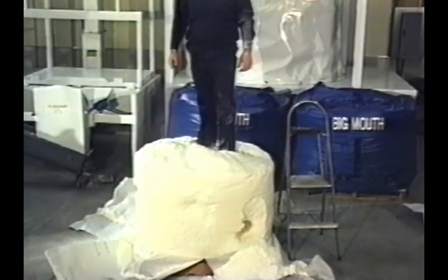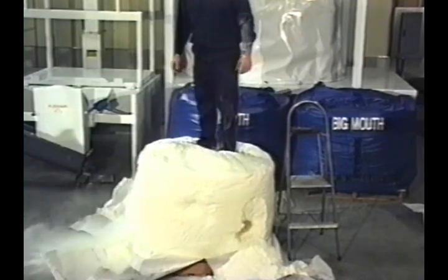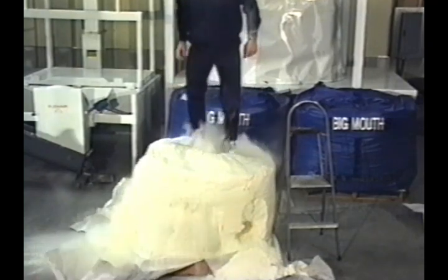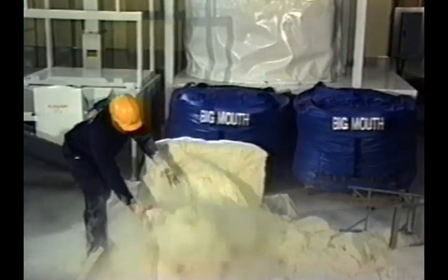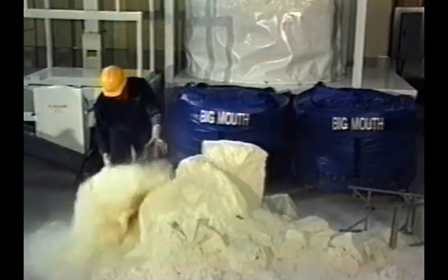Although the material has formed an almost solid mass, once it begins to fracture and break apart, it returns to a more flowable condition. Our side discharge Series I system functions in much the same way. With the inflation of the bag's interior liner, it gently fractures and breaks up the material, returning it to a more flowable condition.